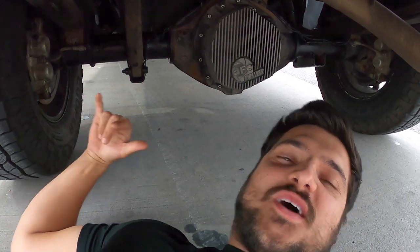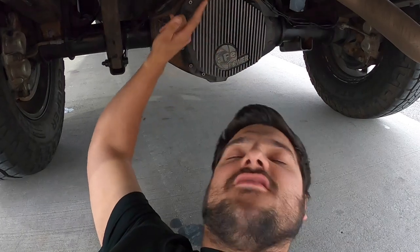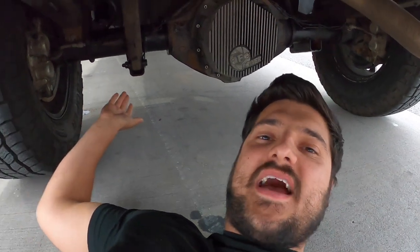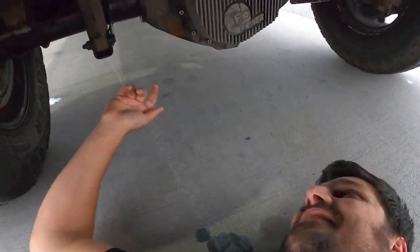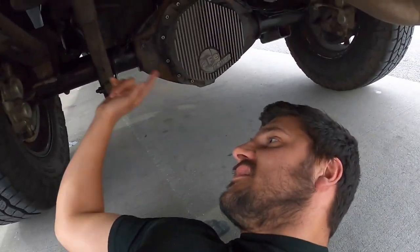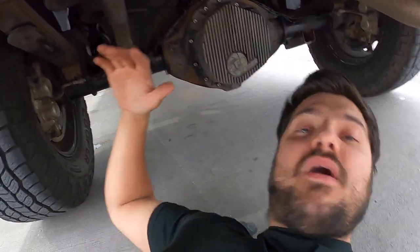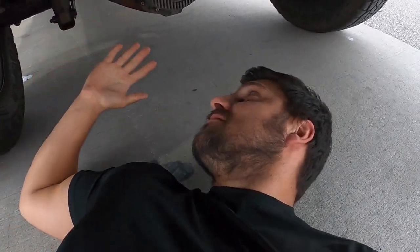I'm laying underneath my truck at the back axle. You can see the diff cover they transferred over from my old axle — it's a little shinier or in better shape. Anyway, the point is that this axle, the leaf spring, the shocks — everything — I bought a completely used axle so all of this was replaced. My e-brake is much tighter now; it used to go right to the floor, so I'm really happy about that.